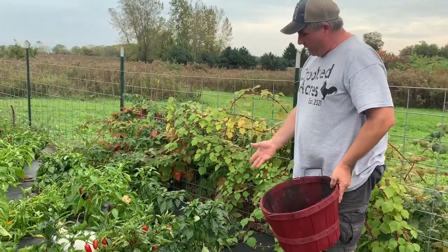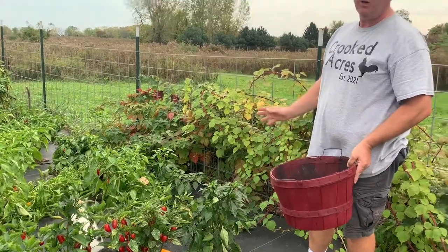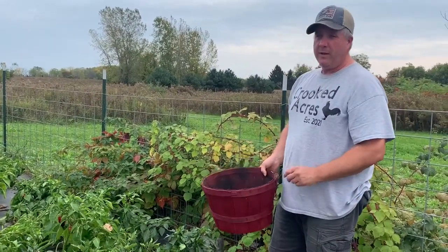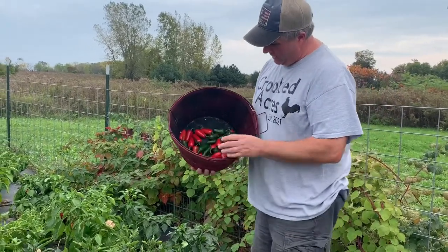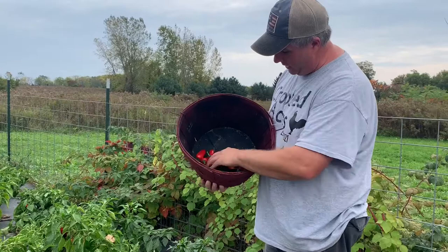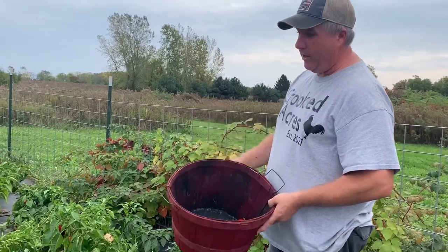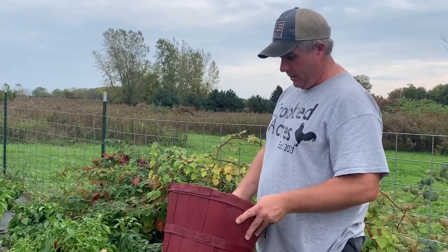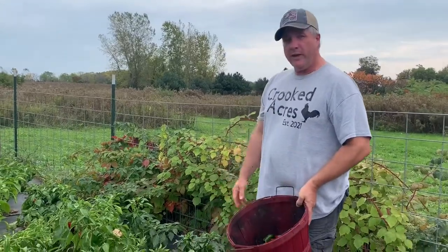So I finished picking the jalapeños off of one plant. Like I said, I'm wiping them out for the season — even if they're green and small, I'm taking them. I may have underestimated a little bit of what we're going to have here. We've got a whole row of this, and as you can see, I got that many off of one plant — there's probably 20 or 30 in there. So as I work my way down, I'm going to be well over the 200 or 300 I said we'd have.